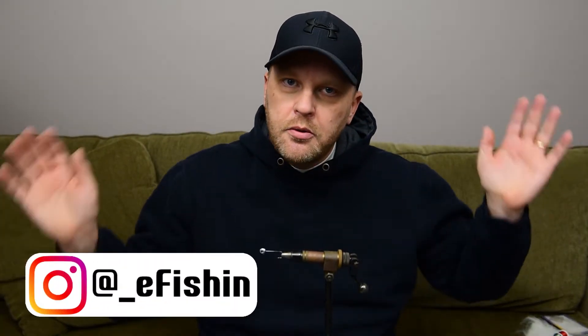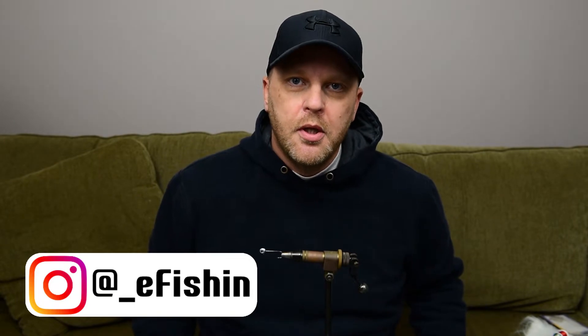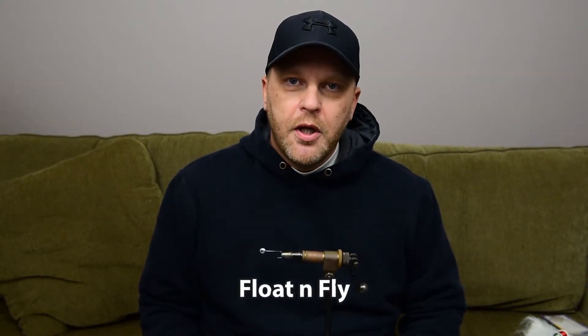Hey there! Welcome to E-Fishing. I'm Rodney. Today we're still down here in the basement. It's been a little cold and icy and snowy lately so we haven't been able to go fishing, but we're going to do another float and fly today, so y'all hang on and let's get to it.